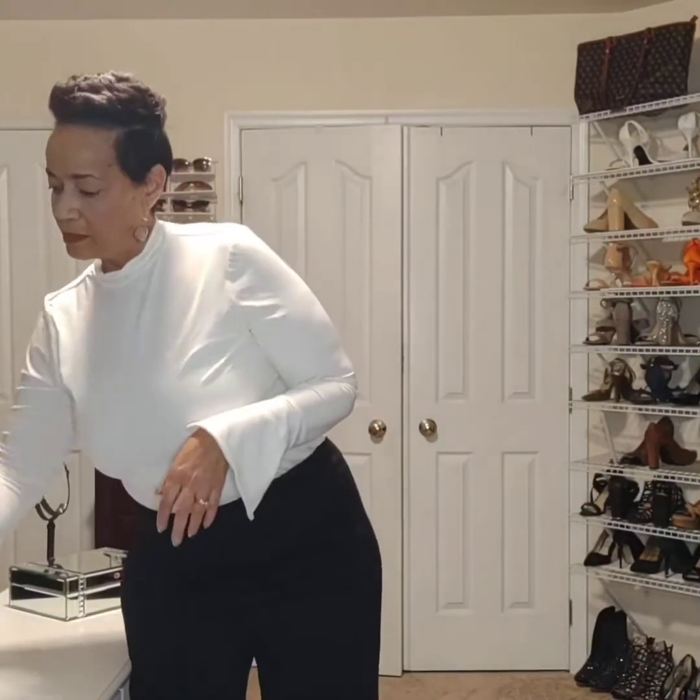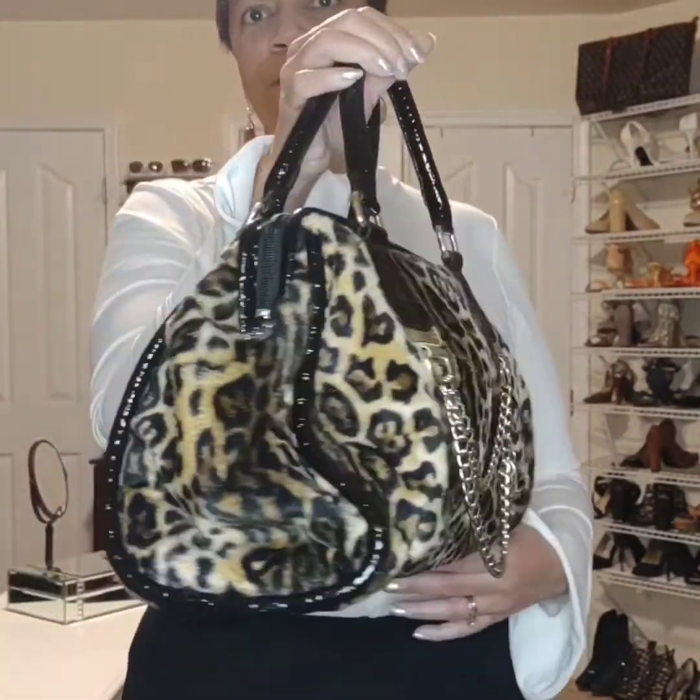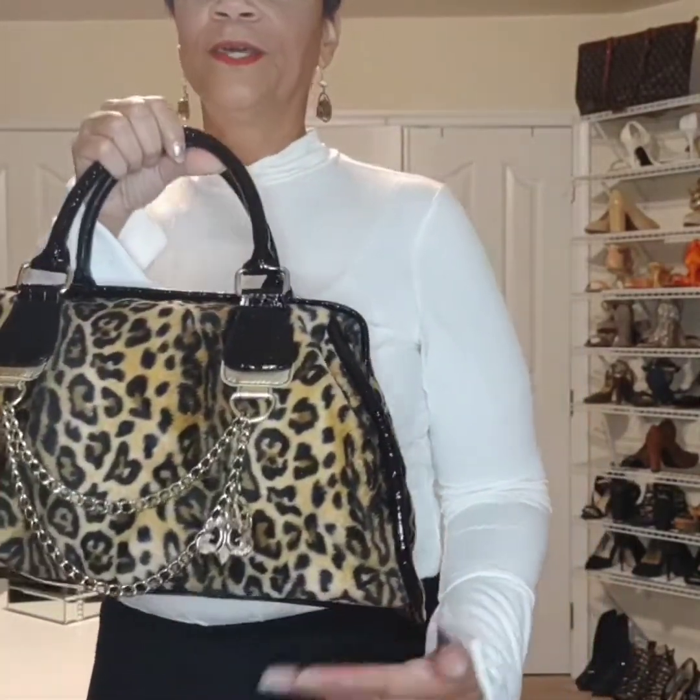I also could keep the same two pieces and just add a handbag in the animal print. This bag is pretty old — this is Beyoncé's design with her mom from the House of Dereon. I've had this for several years, but I still love the shape of it and it works well with the black and white combination. Just add a handbag in the favorite print — that's another way.